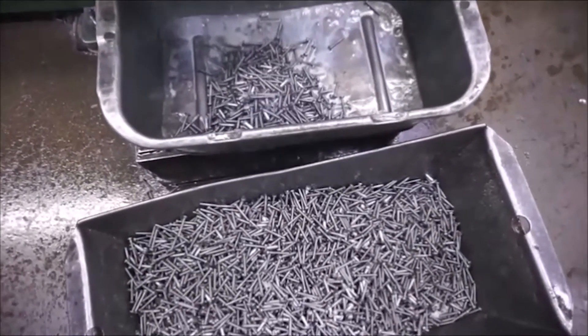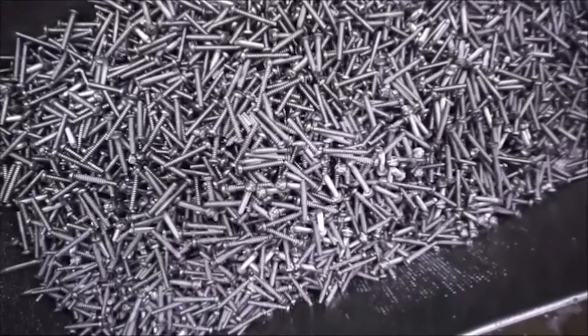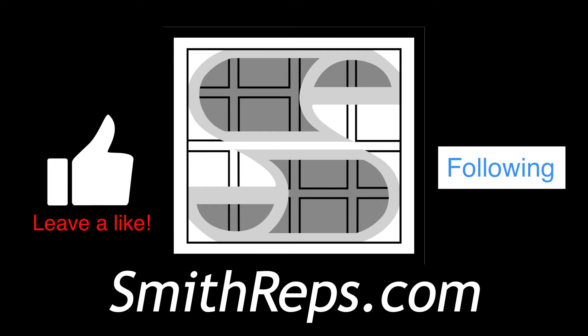They will then be cleaned, plated, and or have any additional processes completed before shipping to the customer. Leave us a like, follow us on LinkedIn, and visit our website for more things fasteners.